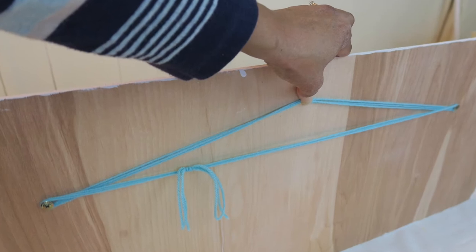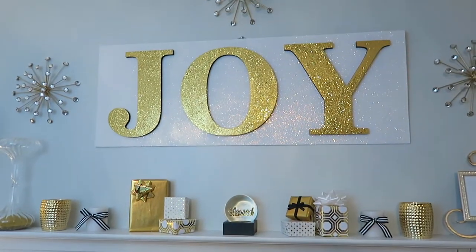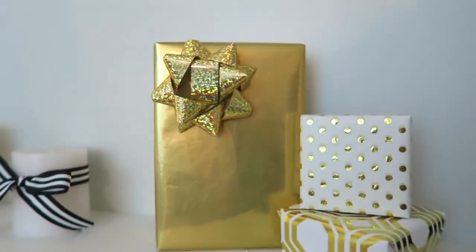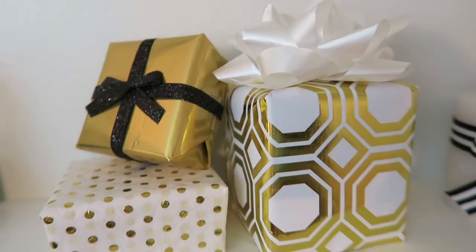Here I'm showing how I assembled the back in order to hang this. This is the final setup — I wrapped empty boxes to use as part of the decoration and tied black and white ribbon around the small white candles.